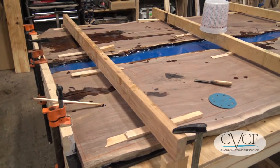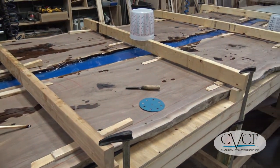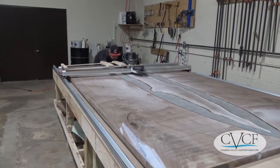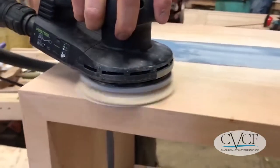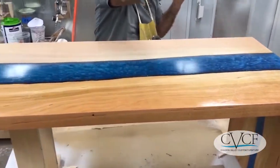The epoxy generally takes two to three days to fully cure. Once it is fully cured, we'll remove it from the mold and send it through a drum sander to ensure that it's perfectly flat. We then sand it to a high grit finish to get a nice smooth surface, and then bring it back to life with a beautiful top coat of catalyzed lacquer.